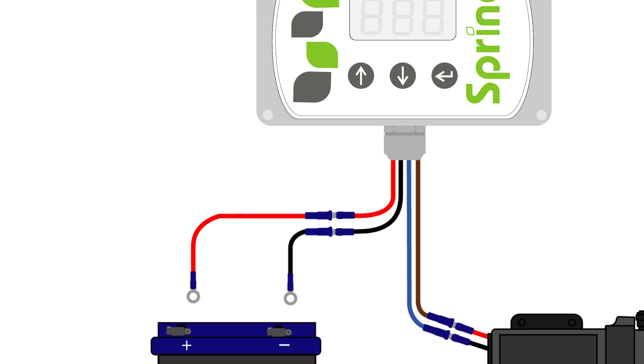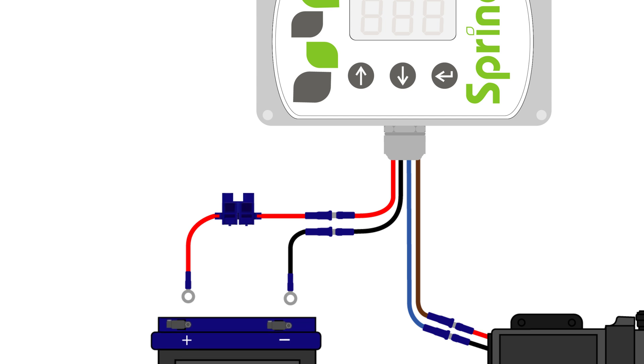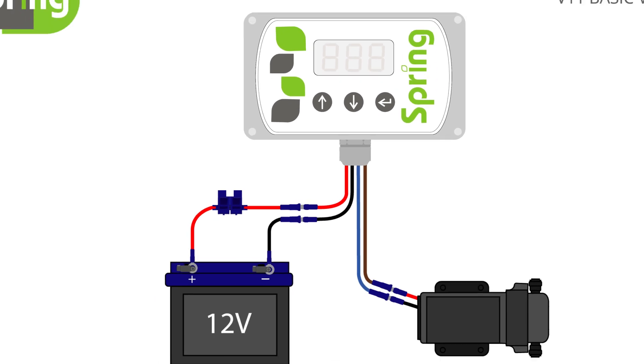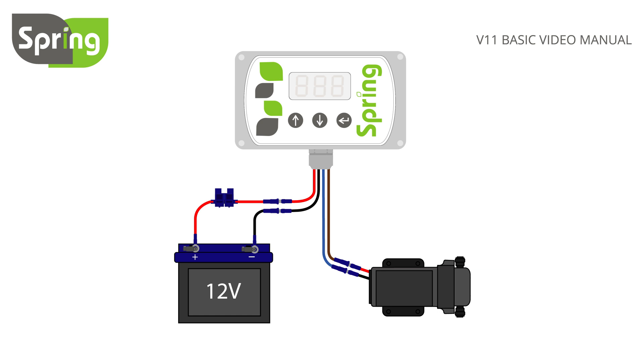Now fit the ring crimps to the end of the wires and the fuse holder close to the battery end of the red wire. To do this, cut the wire and feed each end into the holder, then tightly close the holder with a pair of pliers. Now attach the black ring crimp to the negative terminal and the red to the positive terminal.